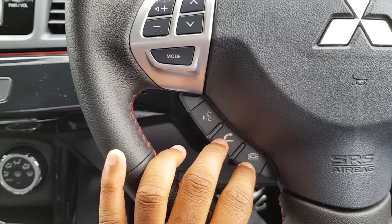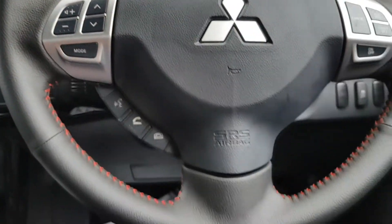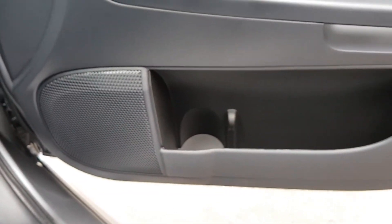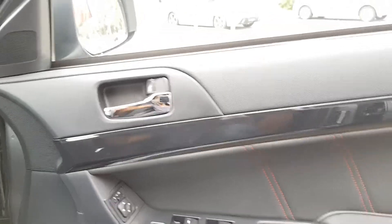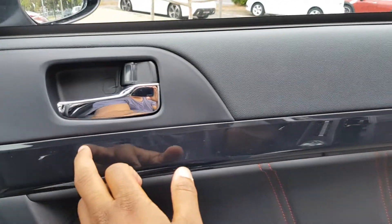Hands-free telephone and call controls on the wheel. Got some storage here, window switches, soft door pods, and some piano black trim on the door panel.